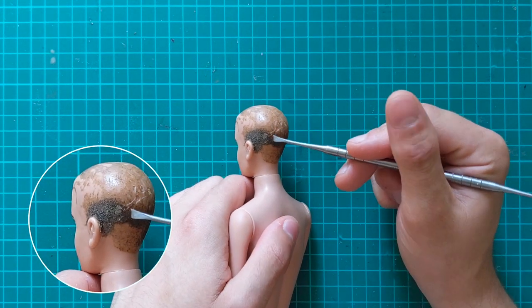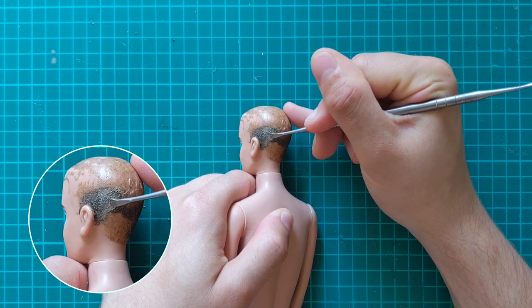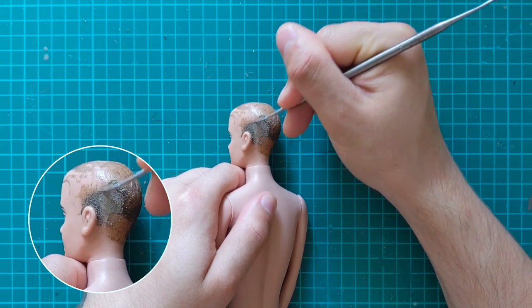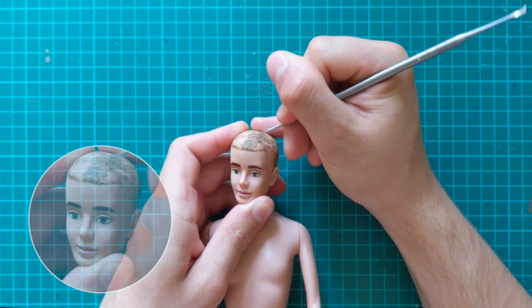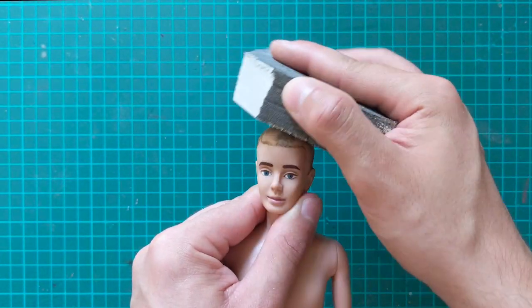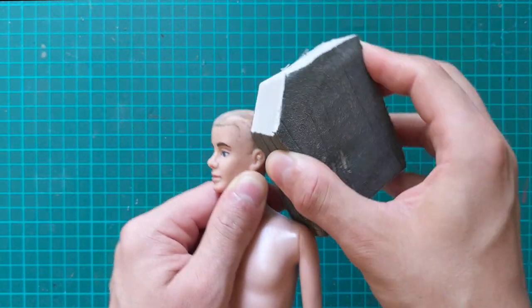Obviously, most of his flocking is gone, but what little is left I remove with a dental cleaning tool. Then I go over it to smooth it with a sandpaper block. What I'm looking for is a relatively flat area — I'm not looking to remove it completely.